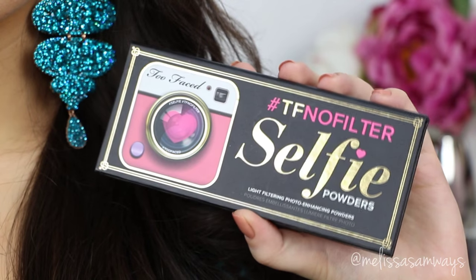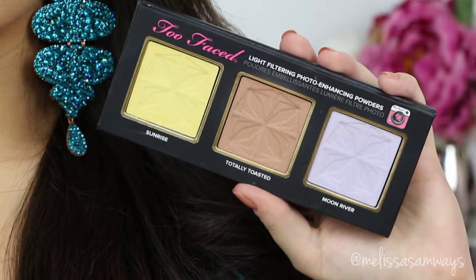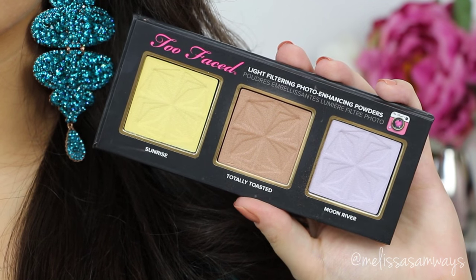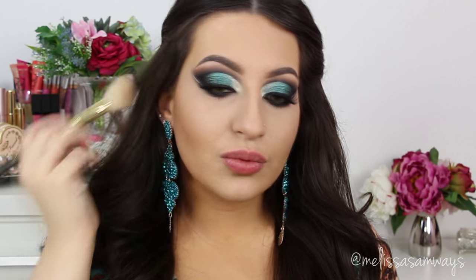To bronze my face, I'm using this really cute palette by Too Faced — this is the No Filter Selfie, and this palette really works. I'm using this shade in the middle and I love it to bronze my face. To highlight I used a little bit of the blue — as you can see it doesn't look blue, but it gives a beautiful highlight. This palette is so pretty and pigmented.